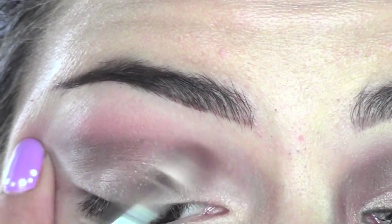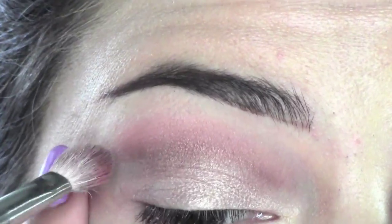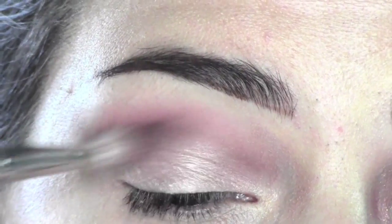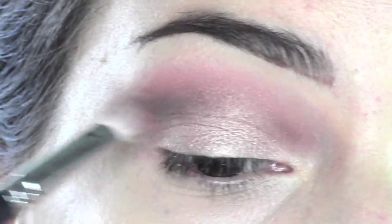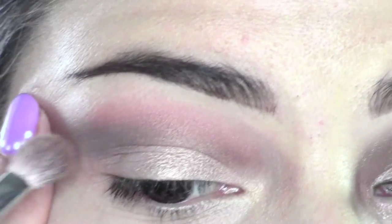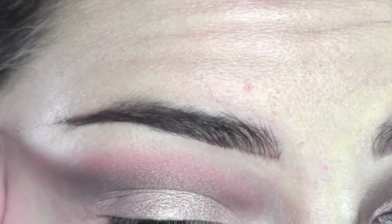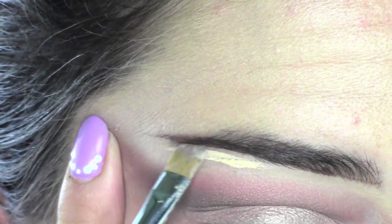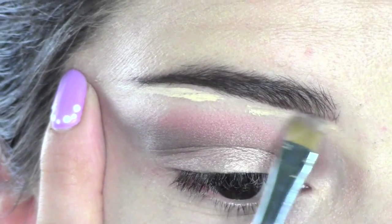Now I take a bronze eyeshadow, also by MAC — you can use any bronze eyeshadow — just to warm up the crease a little bit. Then I take a cool-toned brown darker than the one we used before; this one is Espresso by MAC. I'm applying it just at the outer corner of the eyes, elongating it, and blending it into the crease.